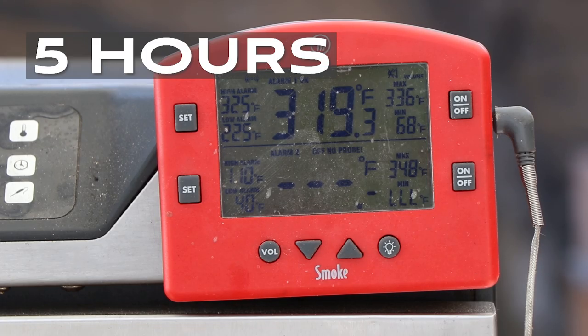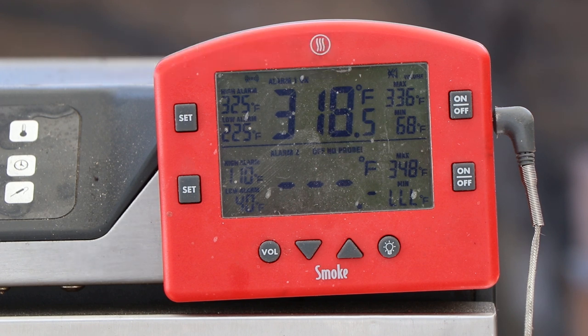We are five hours in, right at 319. It's still getting a little bit of that breeze through the vent, running a little hotter. But honestly, anything within 25 degrees of that sort of target range — to me, that's good. So the PBC is still rocking five hours in. See you back here at six hours.